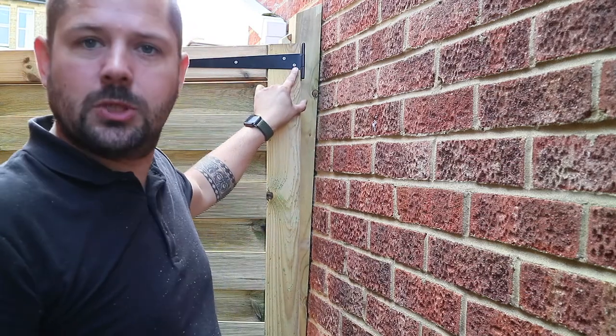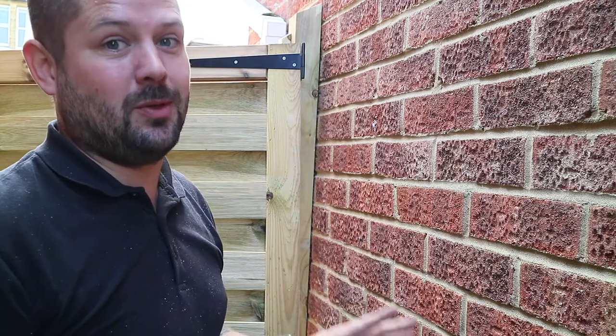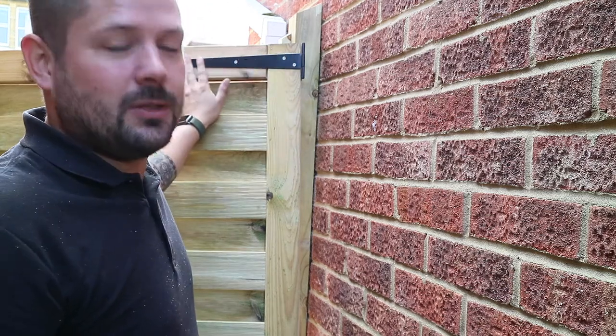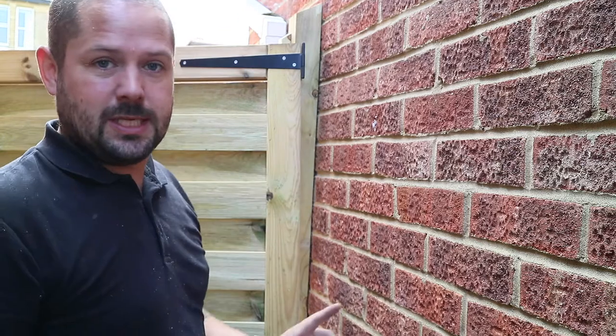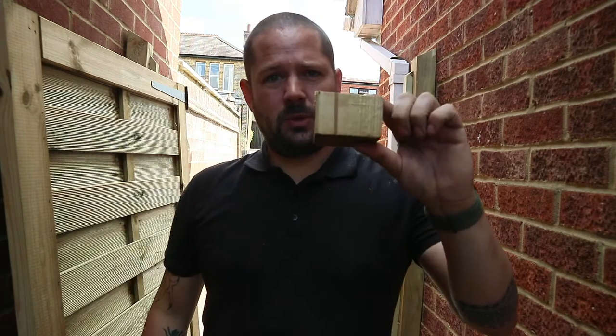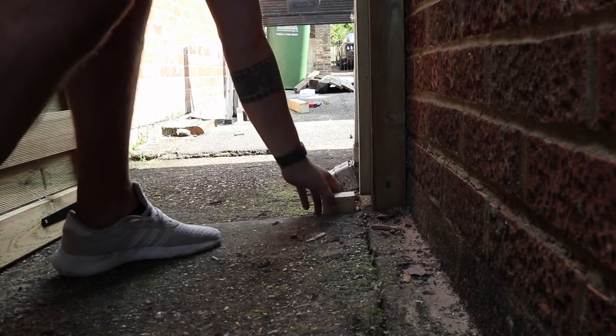You'll see here that my screws don't match — that's because the screws that come with any hinges, it doesn't matter how much you spend on them, the screws are rubbish. So I'd go ahead and replace them. These are stainless steel screws, so they're not going to rust and they'll last the test of time. Now that I've done this hinge I'm going to do the same on the bottom and get it all fitted. Now that our hinges are on, it's time to put our gate into the post. Top tip: use a little spacer to put underneath the gate to help you align it — I'll pop this at the bottom and it'll just help me get everything in place.